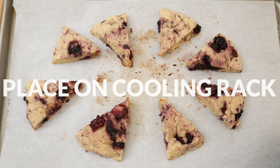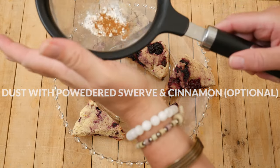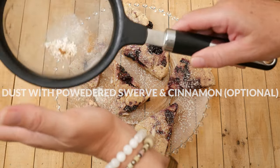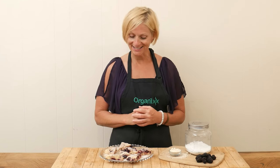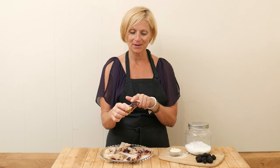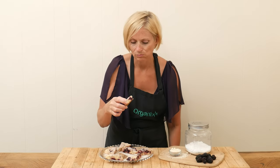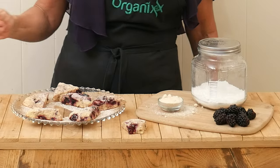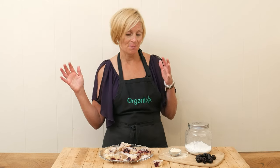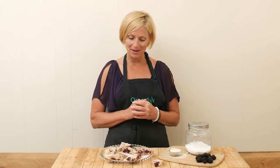Place on a cooling rack to cool just a little bit before removing, otherwise they can fall apart pretty easily. I dusted my scones with some powdered Swerve and cinnamon. Now for my favorite part — it is time to give them a taste. Look how pretty they are. I love the blackberries. That, my friends, is the perfect amount of sweetener. I love the fresh tartness of those blackberries.